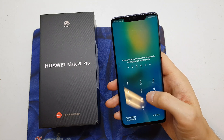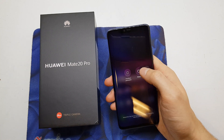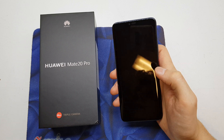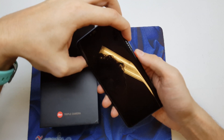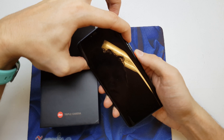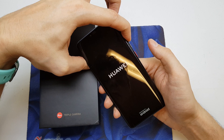First of all, you need to power off your phone — turn it off. Now when the phone is turned off, press and hold Volume Up and the Power button together. Release the Power button when the phone vibrates, still holding Volume Up.